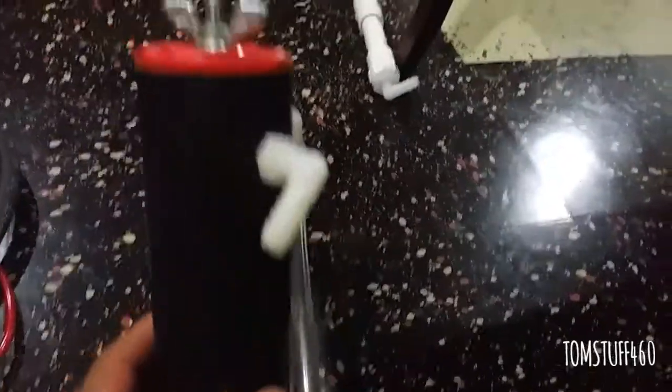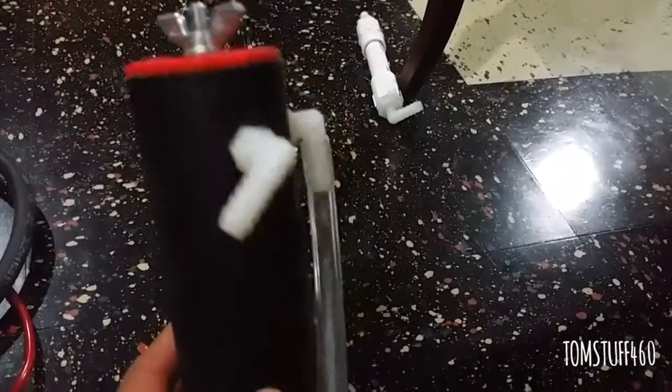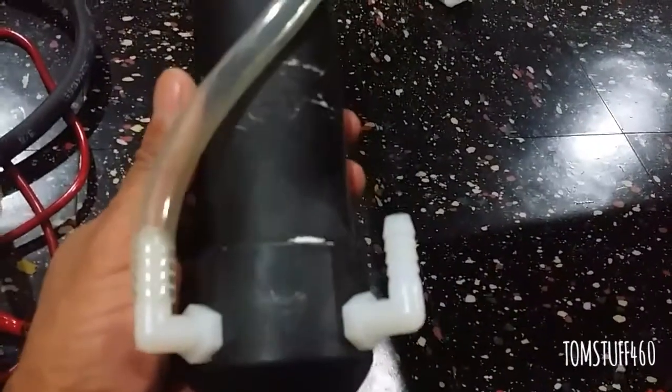I also have a regular bubbler with a Titan cap that just twists on and will pop right off as a pressure release, which is pretty cool.